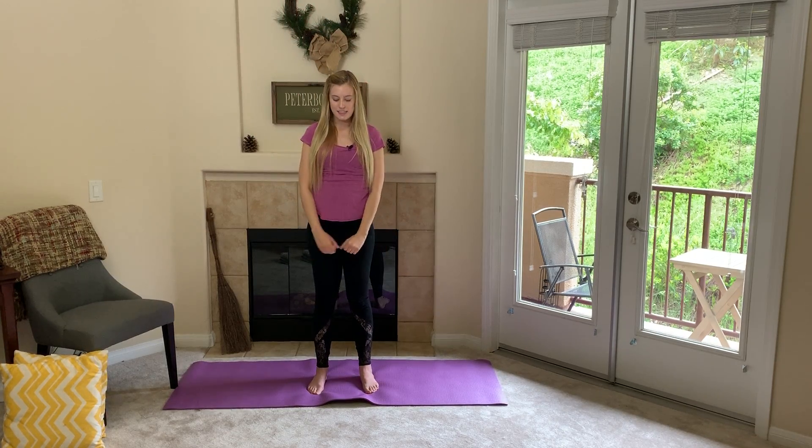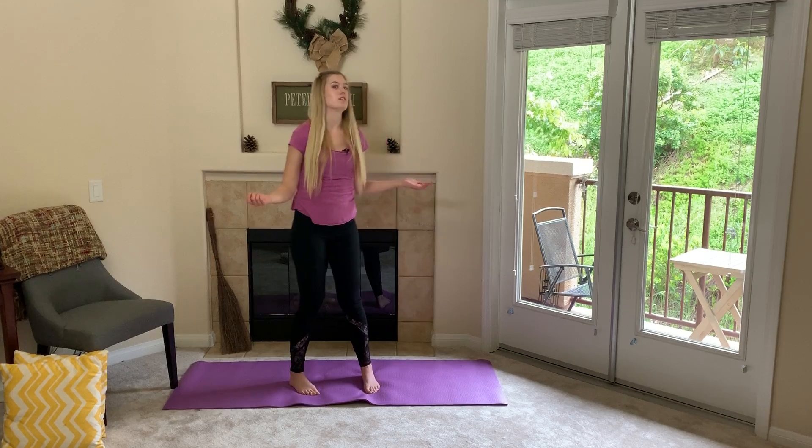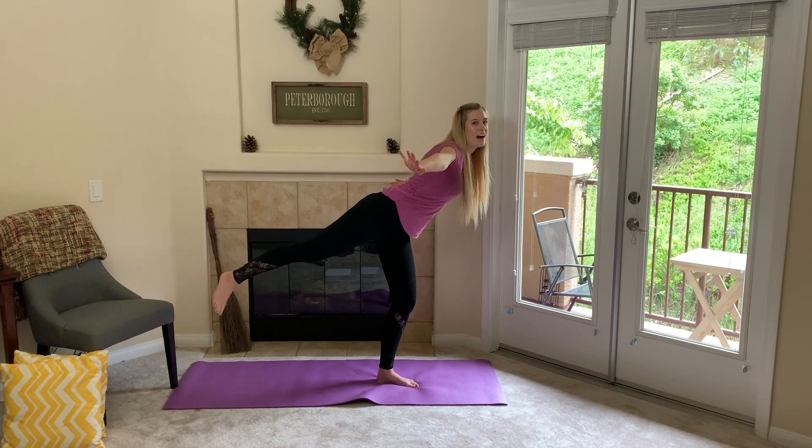Okay my friends, next we are going to be doing the bird pose — and what do birds do? They fly in the sky, so we are going to take our leg and put it up in the air and put our arms out like we are flying in the sky.